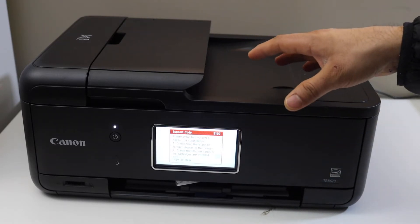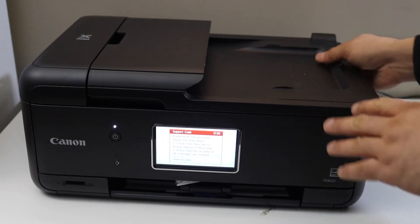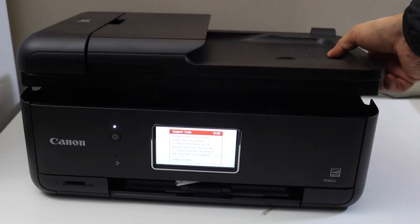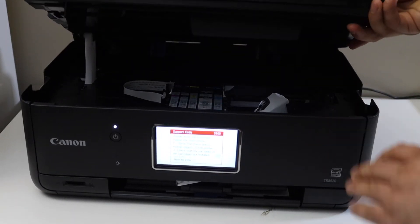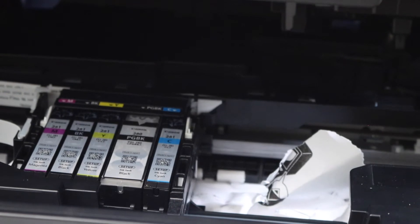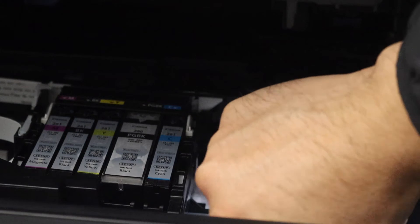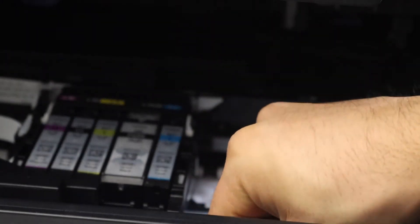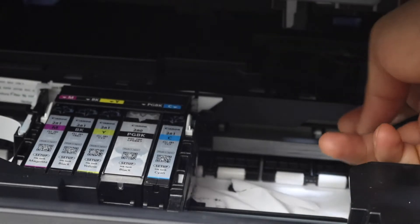Let's go and check for that now. The first thing is to open the ink cartridge chamber door and look inside. We can see here there is a paper jam, so we need to take out this paper — slide it out and try to take it out from any side.